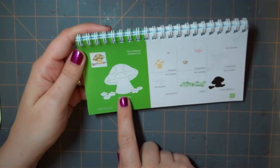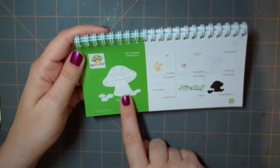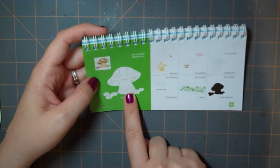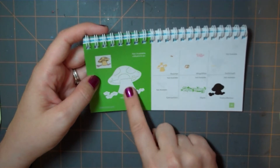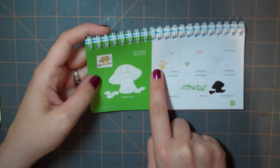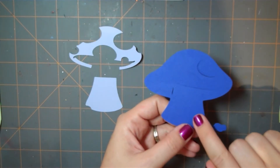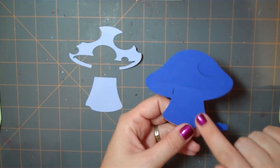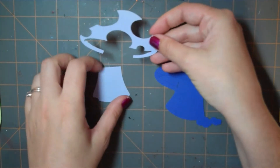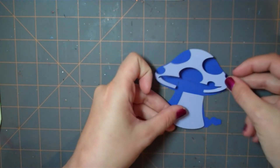Today's cartridge features a mushroom cut from the Tinkerbell and Friends cartridge. This one is found on page 69 and I cut the mushroom out at three and a half inches. I cut out the first one and then used the shift to cut out the top overlay piece. Here are my pieces — the base was cut at three inches with the blue paper, and the mushroom was cut from my scraps. The outside was cut at three and a half inches and it's going to fit over the top.